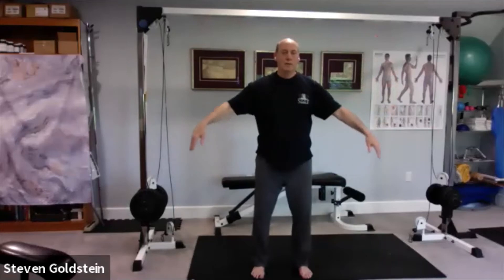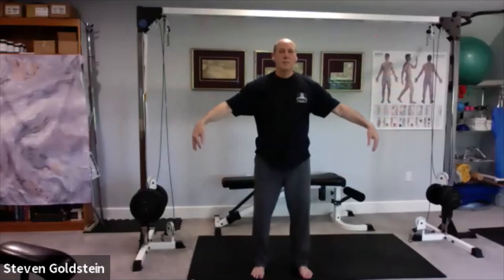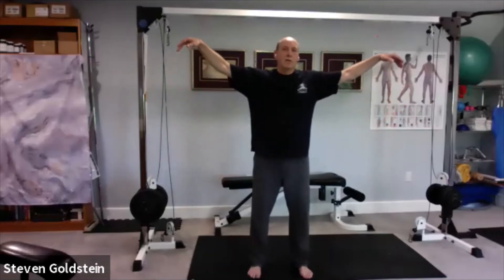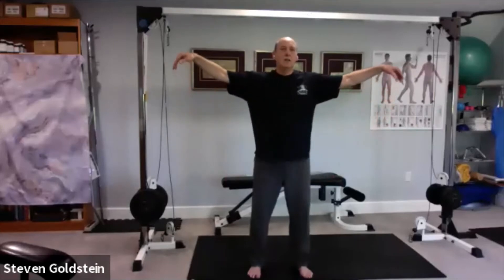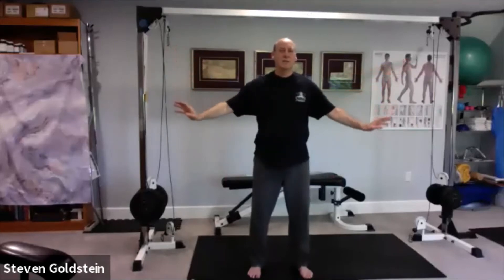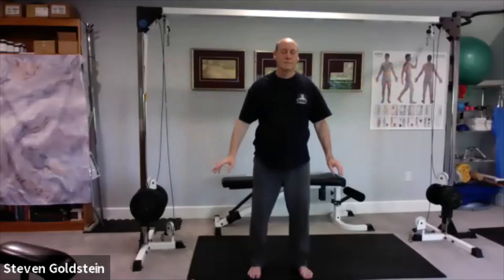Let's go back to flying — stay shoulder width apart. Try to get that sensation of flying. Let the wrists be lifted upward; the hands are kind of just along for the ride as they flop, and your arms just float back down. Breathe in as you come up, nice and slow.